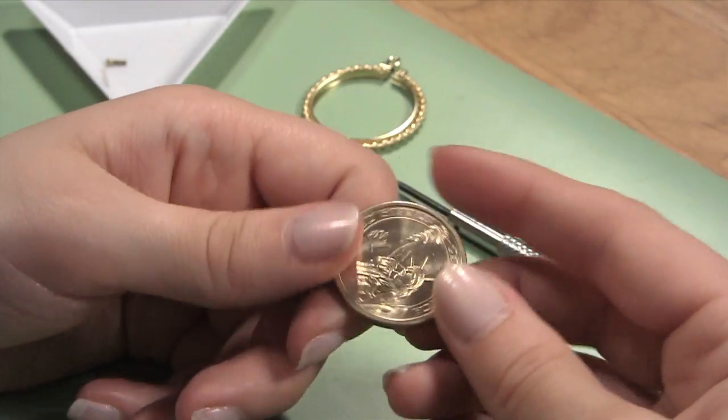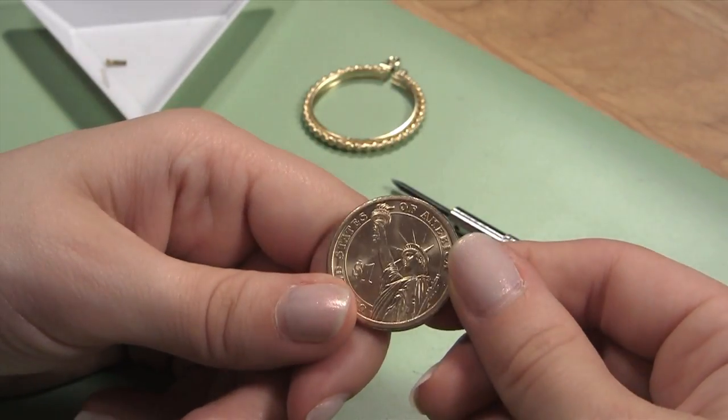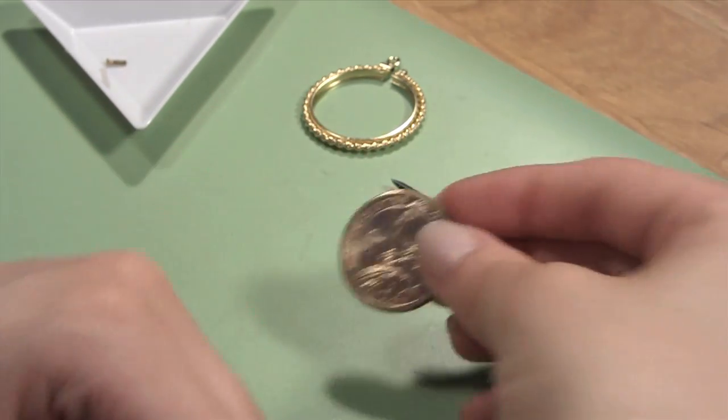Next, you will need to determine which side of the coin you want to showcase. Due to the way most coins are minted, when one side is right side up, the other side of the coin is generally upside down. Pick the side you want to be right side up.